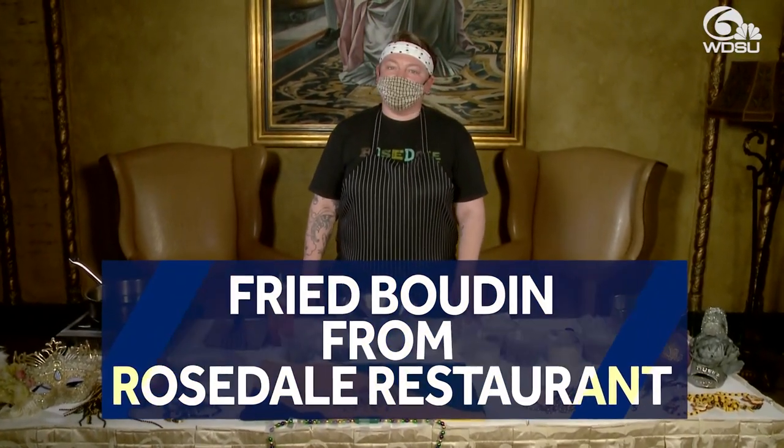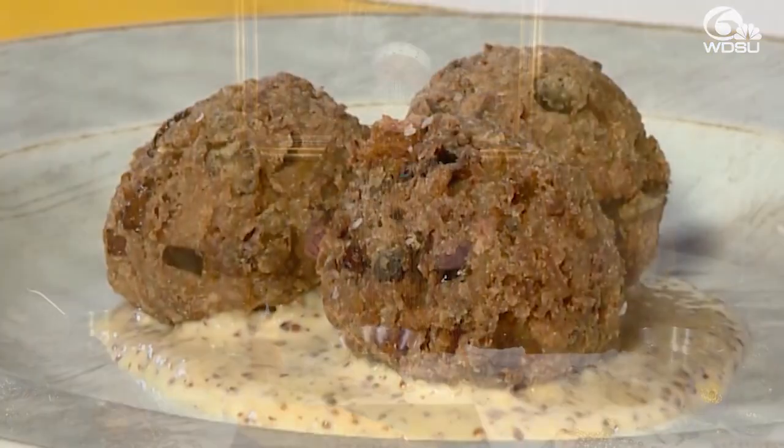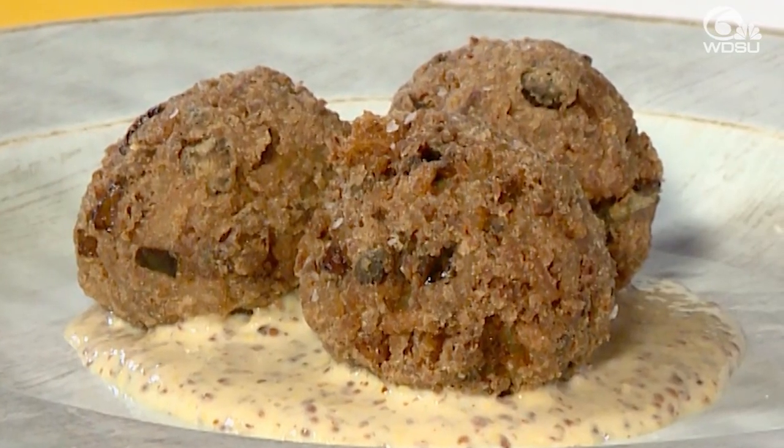My name is Sarah Master. I'm the head chef at Rosedale Restaurant in New Orleans, and I'm here to cook some boudin balls for you, which is a great little snack for your Mardi Gras day.